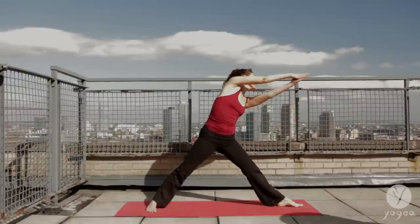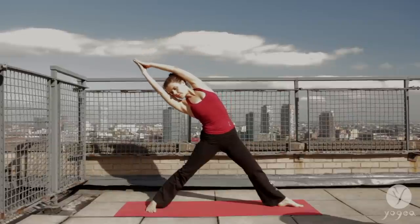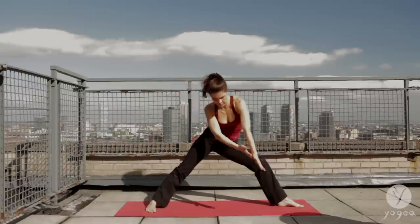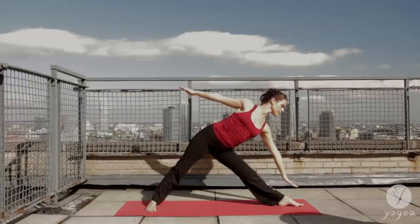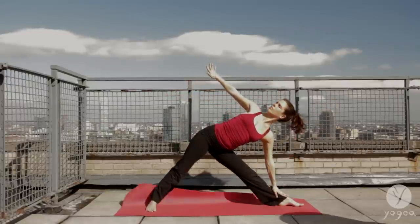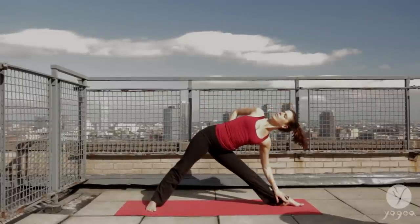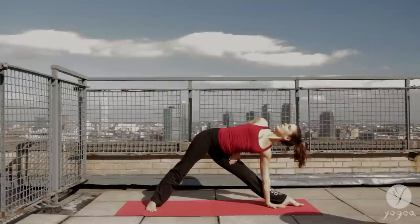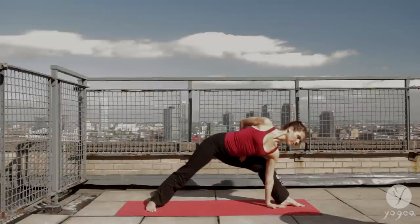And exhale, circle the arms into the side bend. Soften your front ribs. Release and reach the arms forward, hinging at the left hip crease and releasing the left hand into the shin. Place your right hand on your sacrum. Twist here. Slowly release the left hand to the floor. And bring your right arm to the inside of the left hip, forward bend. Inhale, twist.